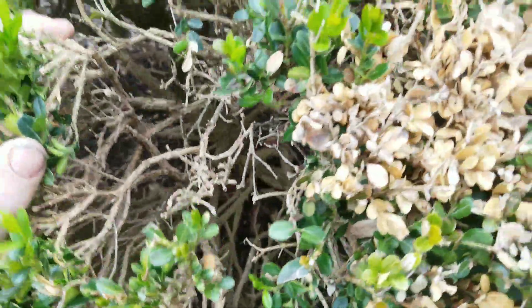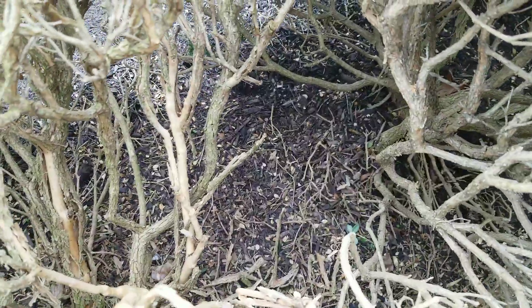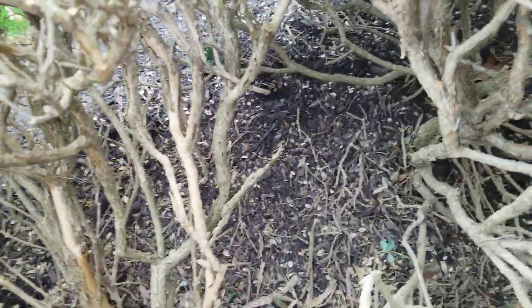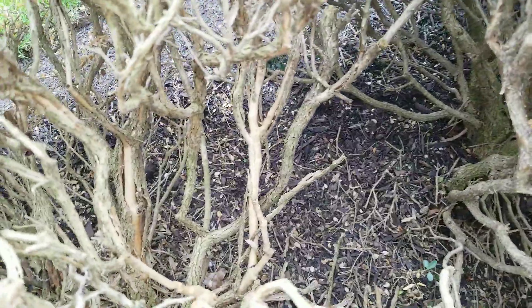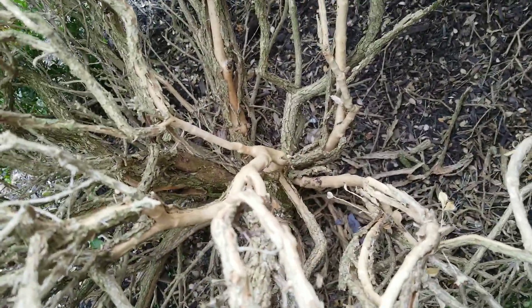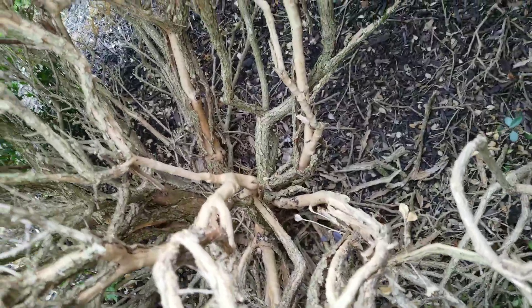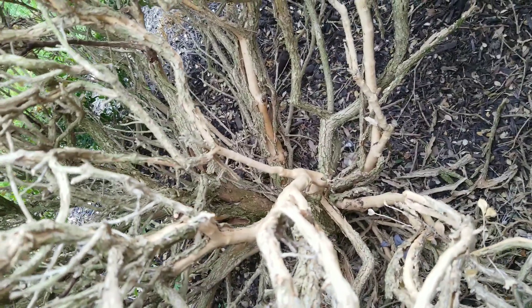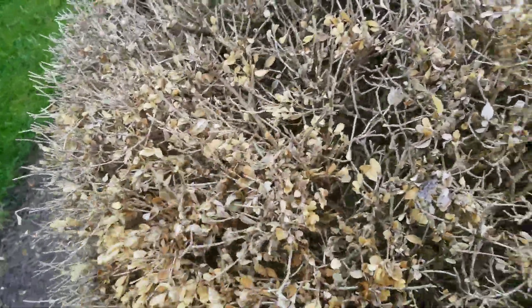Infected boxwoods are going to infect ones near them, so they recommend complete removal, or removal pruning, and spraying. What the disease does is infect the stems — the fruiting bodies grow into the stem and affect the vascular system of the plant, stopping water from moving up the xylem as it should. You get desiccation of the leaves and it looks like water deprivation.